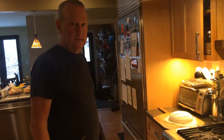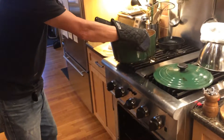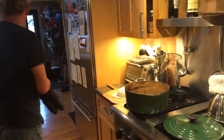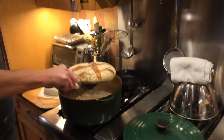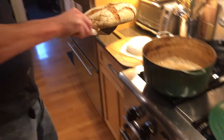Hey Melissa, it's Ken and Drew here. So this loaf is coming out after 30 minutes with the lid on and then another 20 minutes with the lid off. And you can see a nice steamy bread crackling.